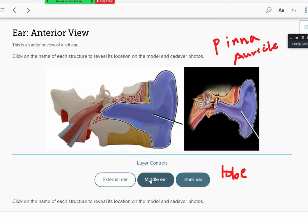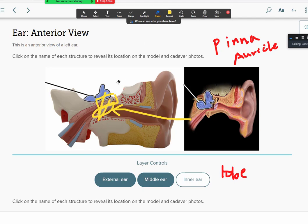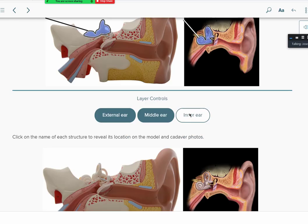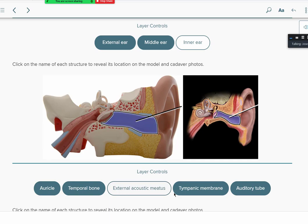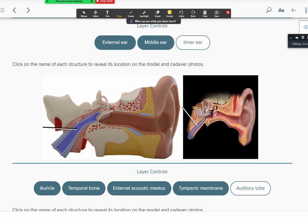The long ear canal is called the external acoustic meatus (EAM). We then have the tympanic membrane — the eardrum — and then three tiny bones called the ossicles. Key structures to focus on: the auricle, temporal bone, external acoustic meatus, tympanic membrane, and the auditory tube — also known as the Eustachian tube. This tube connects your ear to your nose, which is why yawning relieves pressure at altitude, and why ear and nose infections can travel back and forth.